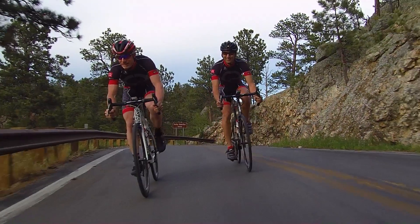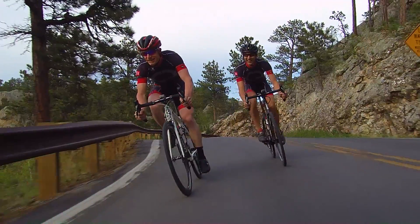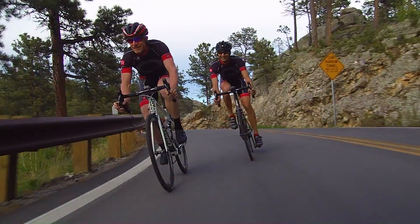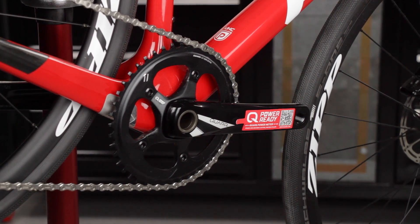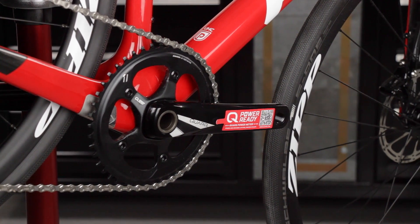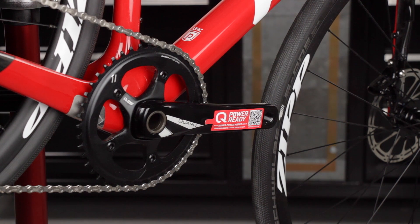This video will guide you through selecting and installing a Quark D0 Power Meter Spider on a Quark Prime Power Ready Crank Set. You can view a complete list of the required tools and supplies in the video description below, and go to quark.com/power-ready for more information.